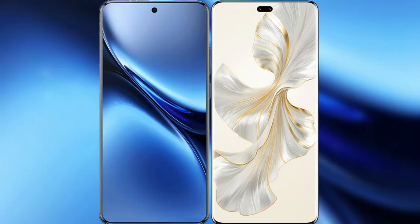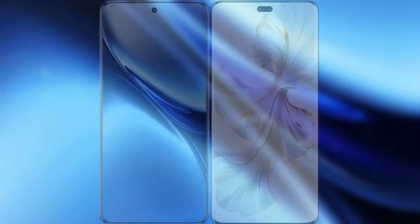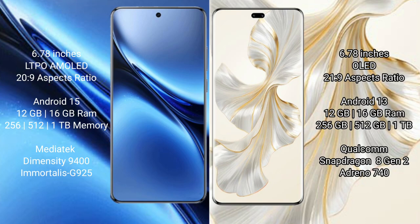I will compare the new Vivo X200 Pro with Honor 100 Pro. The Vivo X200 Pro features a 6.78-inch LTPO AMOLED display with Snapdragon 20s to 9, while the Honor 100 Pro features a 6.78-inch OLED display with Snapdragon 21s to 9.